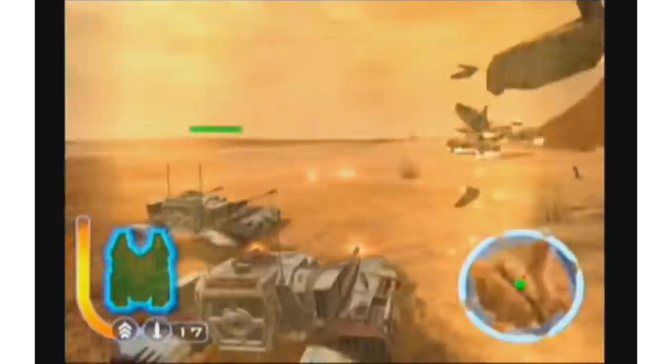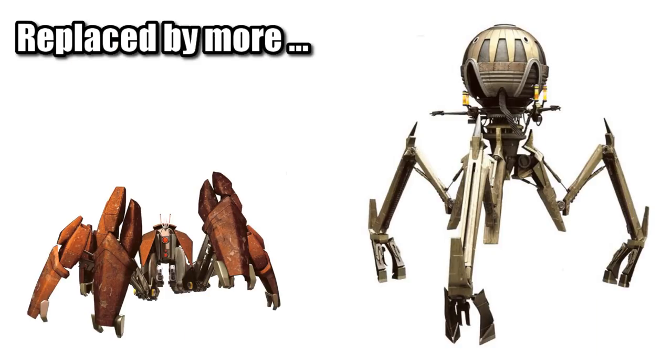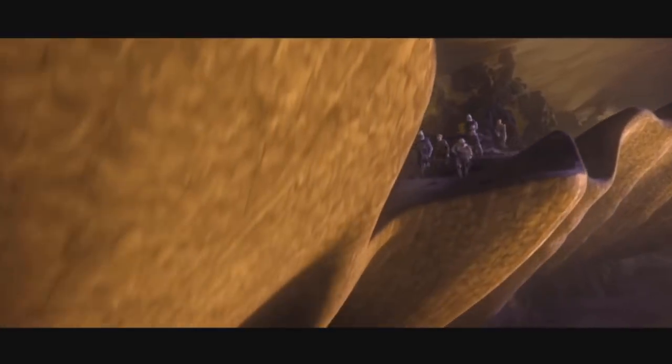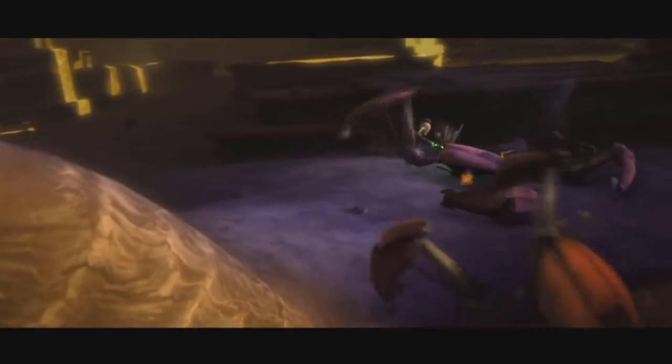Instead, the CIS moved towards increasing the production of the Crabdroid and the Tridroid, fulfilling a smaller troop-harassing unit and larger anti-armor role respectively. The Crabdroid was nimble and heavily armored, allowing it to ambush troops from anywhere — having the ability to come up out of water, navigate through thick forests or swamps, or up and over the rockiest canyons.